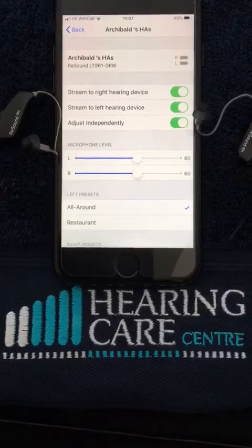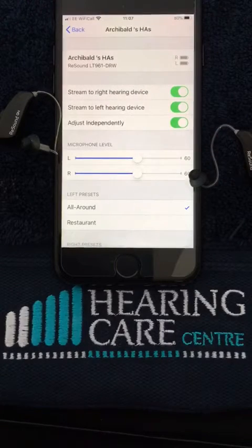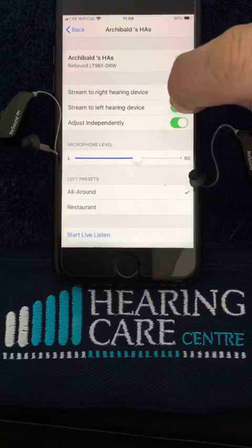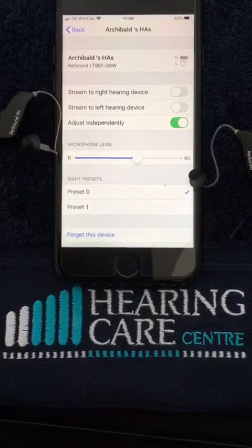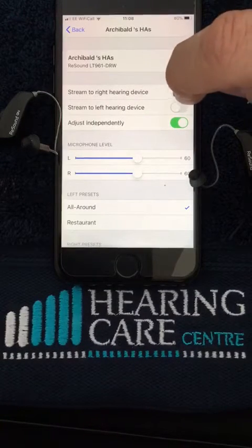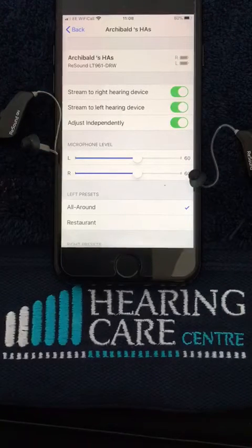If we hit on that blue tab it tells us our battery level on the right and the left, and it also tells us we are set up to stream music or telephone calls to both hearing aids. If we wish to turn that off we can simply switch the streaming to both hearing aids off, and we can then switch them back on as and when we need it.